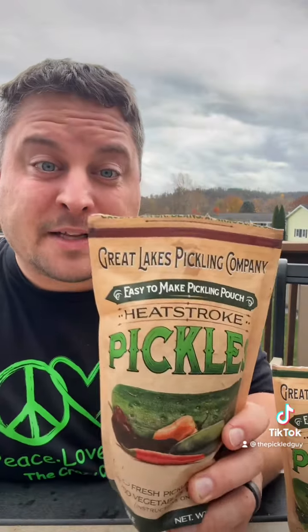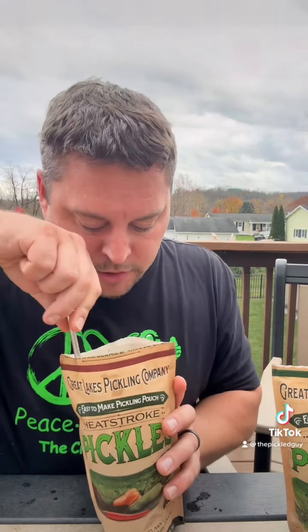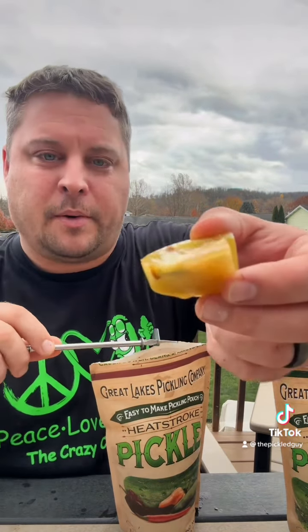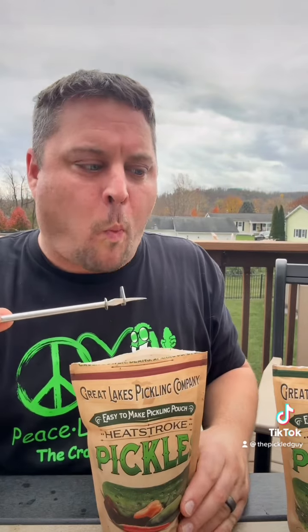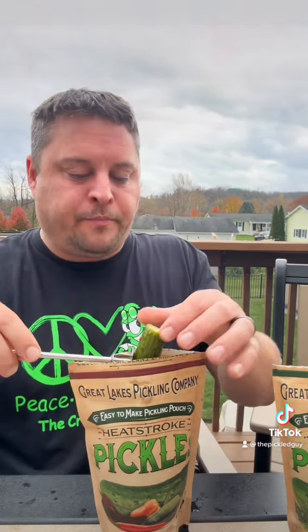This last one is called Heat Stroke — it has habanero, chipotle, jalapeños, and red pepper flakes. For this one I did green tomatoes. Those tomatoes are super crunchy. I also did a cucumber, great flavor. I think leaving them in for a few days longer than three really gets that pickle flavor in there. Let's try some of that brine — brine time. Nice.